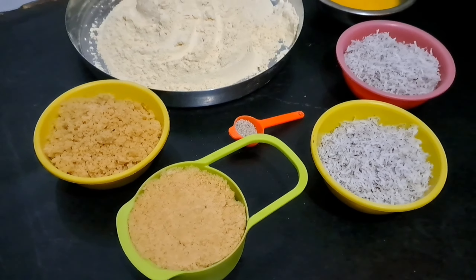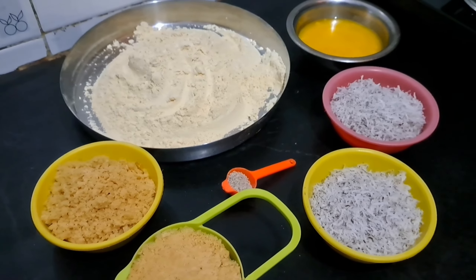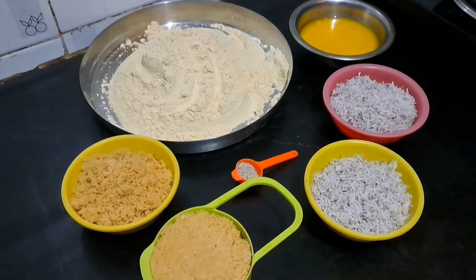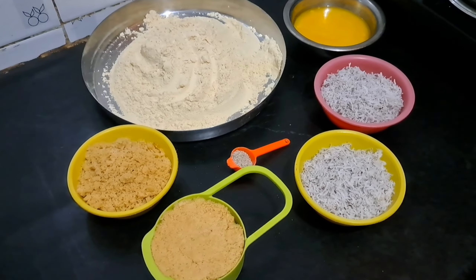Hello friends, welcome back to my channel. I am going to share a recipe with you today.